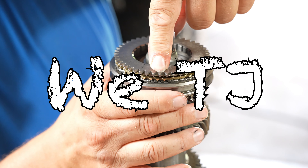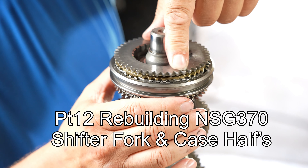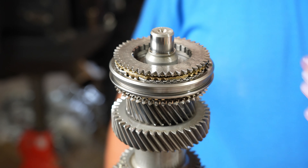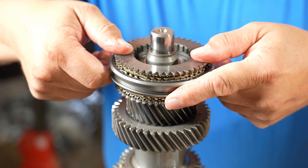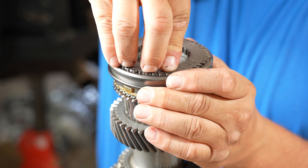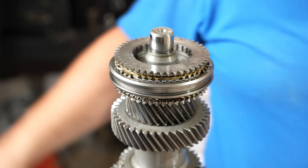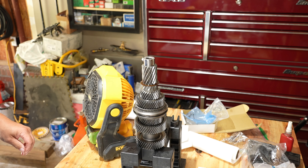I'll just hold this here, gonna push up a little bit — locks it right up. Spinning free, push up just a little bit and that synchronized, relax it right in there. This thing locks in there good. Let's turn this a little bit — goes down nice. Alright, take it over to the stand here. Hopefully I'm putting this together right, I think I am.